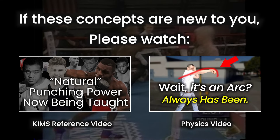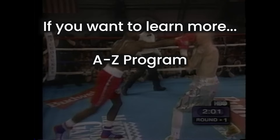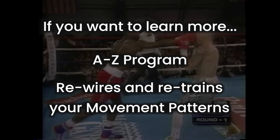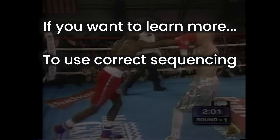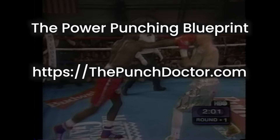I'm going to be discussing some concepts here that you might not be familiar with. If you're new to this channel, I urge you to watch my Kinetic Integrated Mechanics reference video so you're up to speed. If you'd like to learn how to do these moves yourself with a comprehensive A-to-Z step-by-step program that retrains and rewires your movement patterns, check out the Power Punching Blueprint at thepunchdoctor.com.